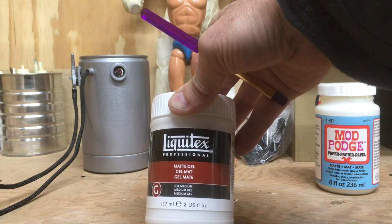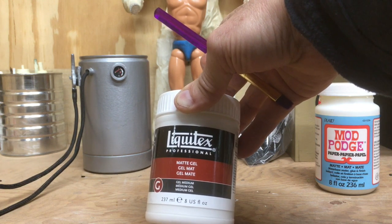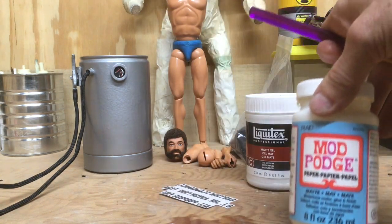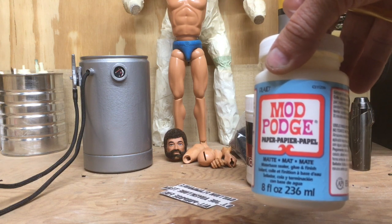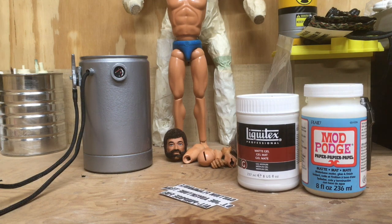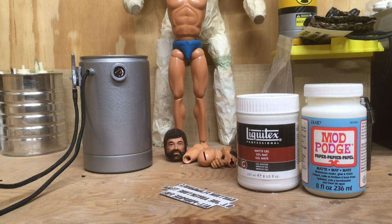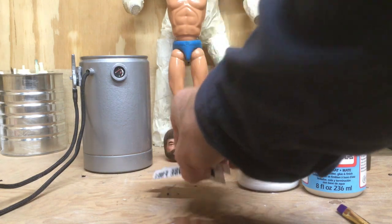This is an old scrapbooking technique that a lot of people use. This product is basically used by painters to seal up paintings after they're done. The Mod Podge is used when you get your decal all done to give it a double seal. So definitely get these two products — Matte Gel and Mod Podge. You can get Mod Podge at Walmart, and Matte Gel off Amazon or Hobby Lobby.